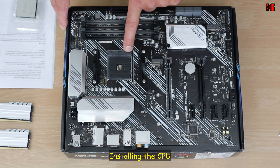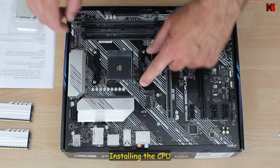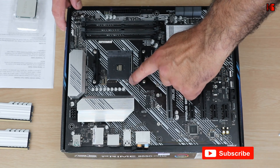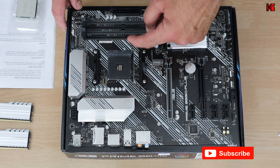This is the CPU socket, and these here are brackets for the CPU cooler. I'm going to remove them after I install the CPU. There is a lever here — push it down, then push it out, and then bring it towards you like this.